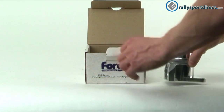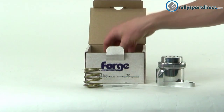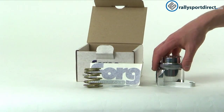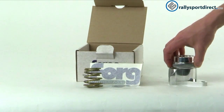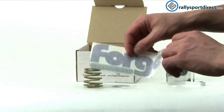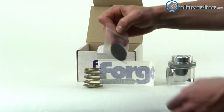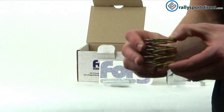I'm just going to take out everything that's included in this kit and we'll go over it in just a second. So what we've got is the blow-off valve itself, a forged sticker, some additional spacers, and two extra springs.